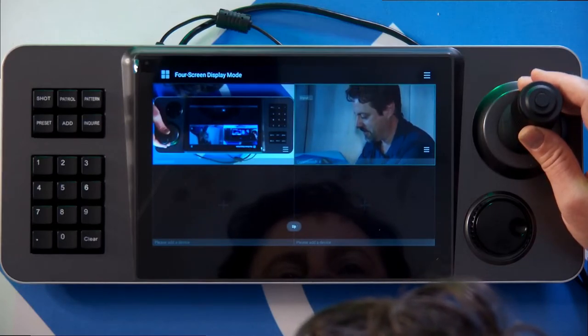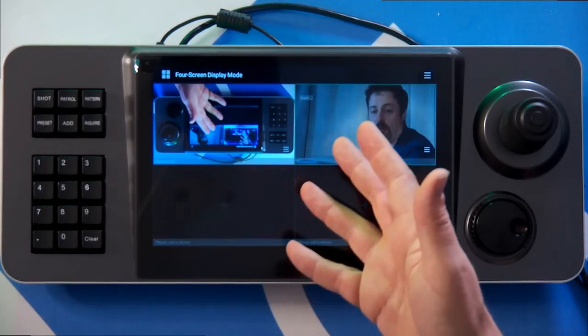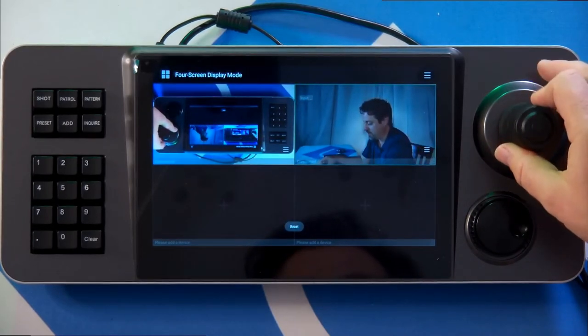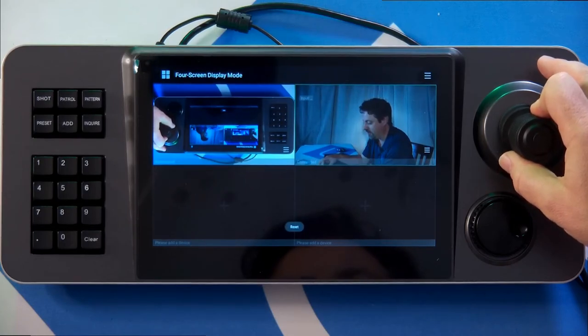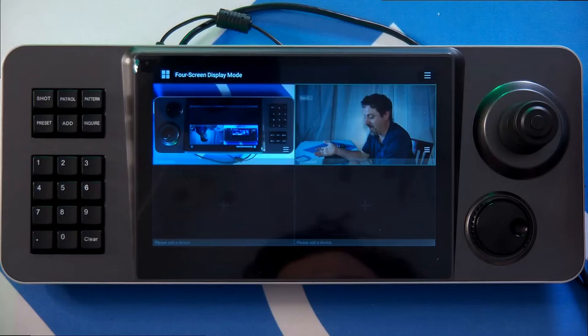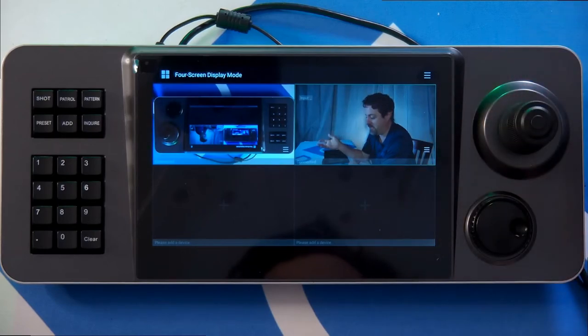So it's also telling me what's going on down there. That is a quick overview of how to add a camera and make adjustments to it. And of course, all the other things that we would expect, like adding presets, are also available in there. So it's really easy to quickly add and see PTZ cameras that are on our network to this touchscreen PTZ Touch.